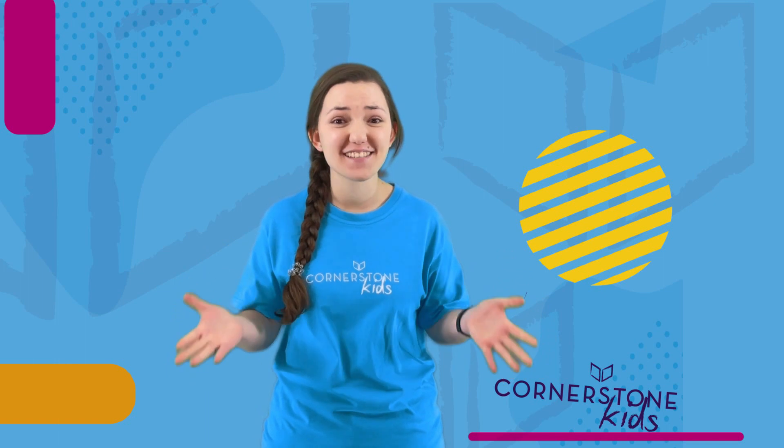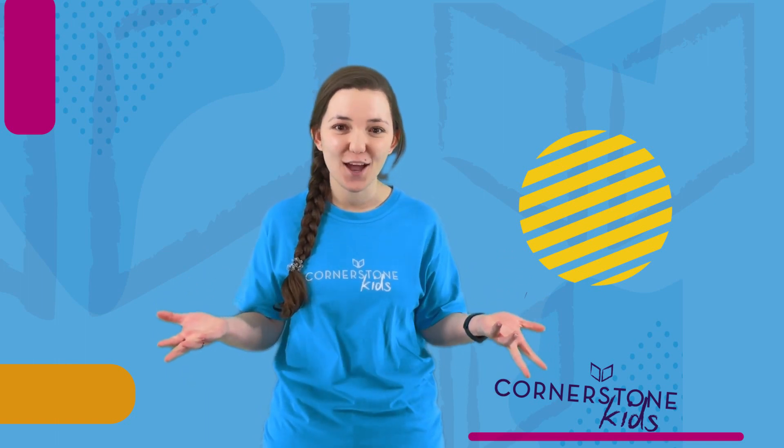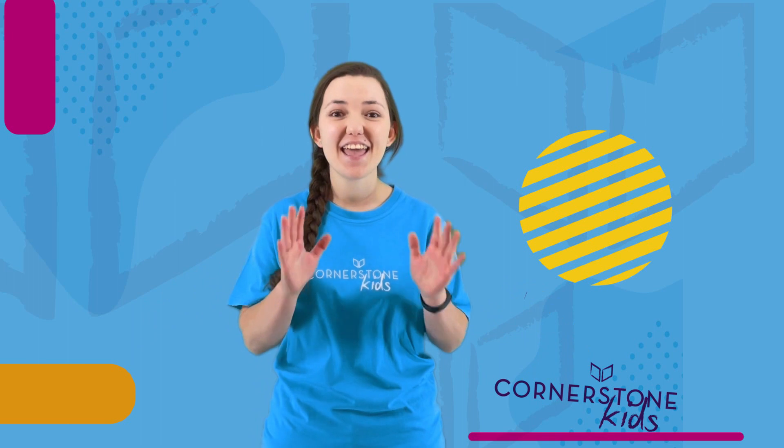Capture the flag is such a fun game, but so is tag. So why not play them together? Here's how you're going to do it.